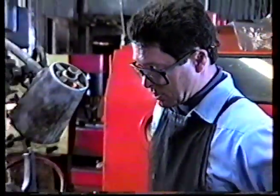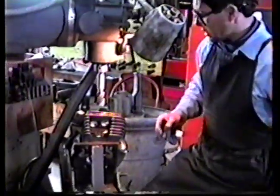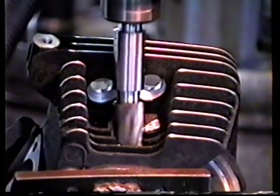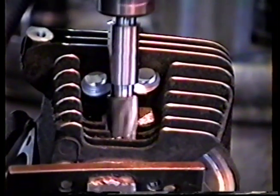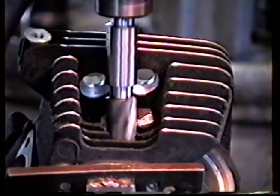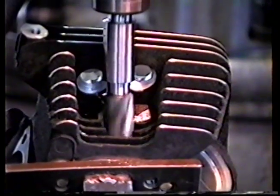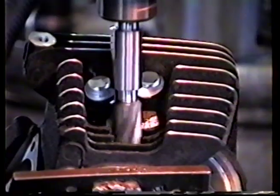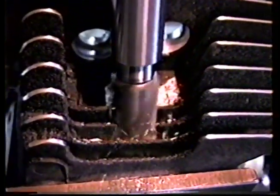We're getting ready to cut some metal here. Let's fire this machine up and cut a little metal for you. I can cut a while before I have to turn the vacuum cleaner on, so I'll just go ahead and cut a little bit here. It's just about time to turn the vacuum on — let me turn it on so I can see what I'm doing.